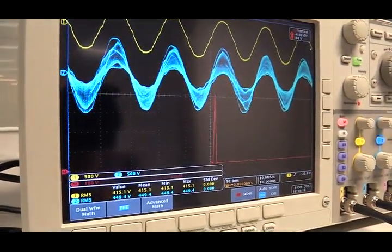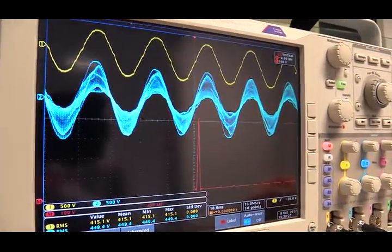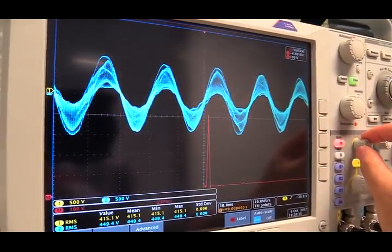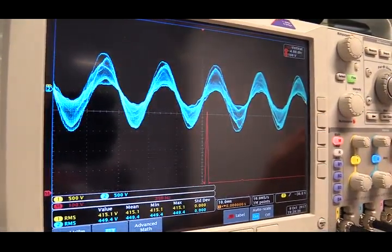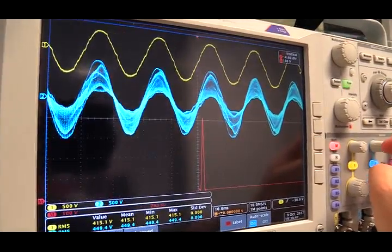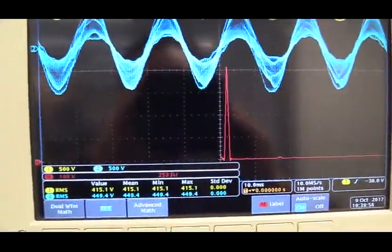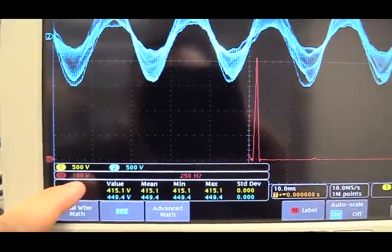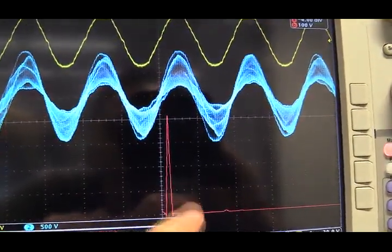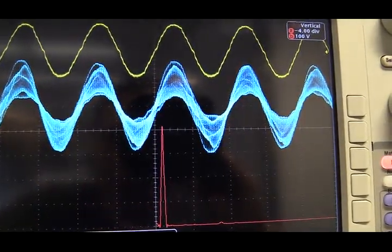I have stopped the scope to examine the two signals in detail. The first observation is that these two signals have the same phase — if I superimpose yellow with blue, you can see they are in phase with each other. The magnitude of the yellow signal from the grid is 415 volts. Using FFT from the scope, we can see the fundamental component of the blue signal — each division is 100 volts — giving a magnitude of approximately 420 volts, almost the same as the yellow signal.